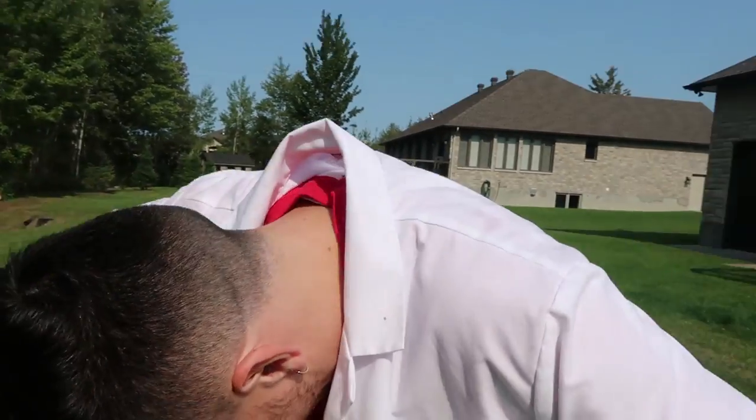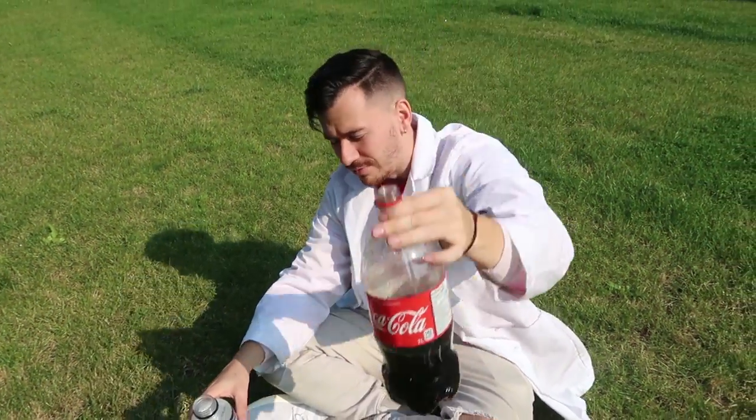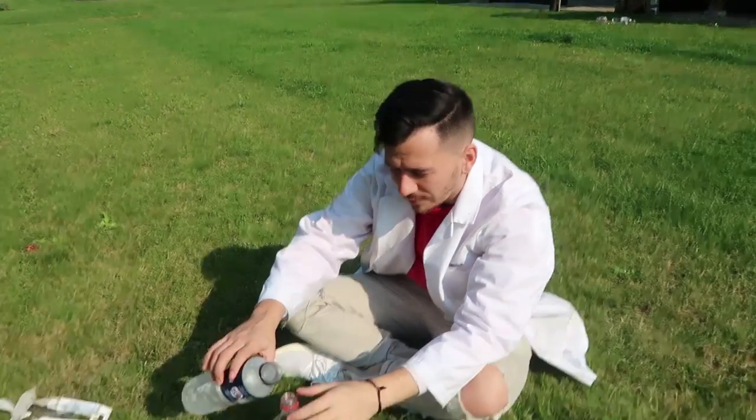Neighbors are gonna be pissed man. Yeah, it's all on my back. All right, another experiment, another success. We're gonna try it with the bottle that I emptied too much Coke out of, just to see what happens — like, do you need a certain amount of Coke for this to work?